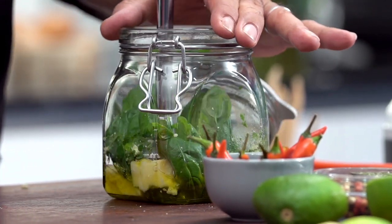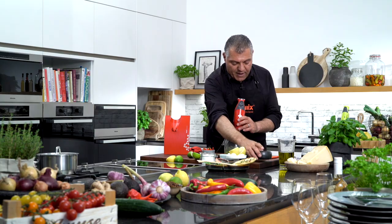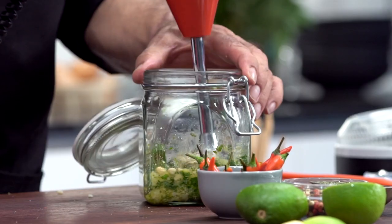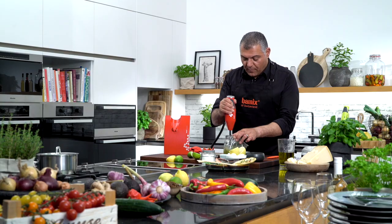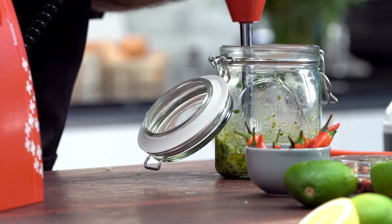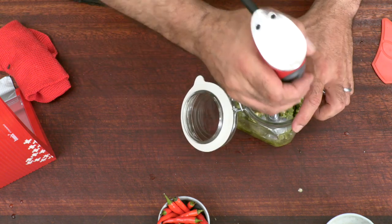And then we just start doing it — very simple, very easy. If you feel you want to mix everything together, we have a little bit of pine nuts here. Mix them together. Of course, you can put more oil inside. You need some lemon — squeeze some lemon inside. You can also put some garlic inside and then mix everything together.